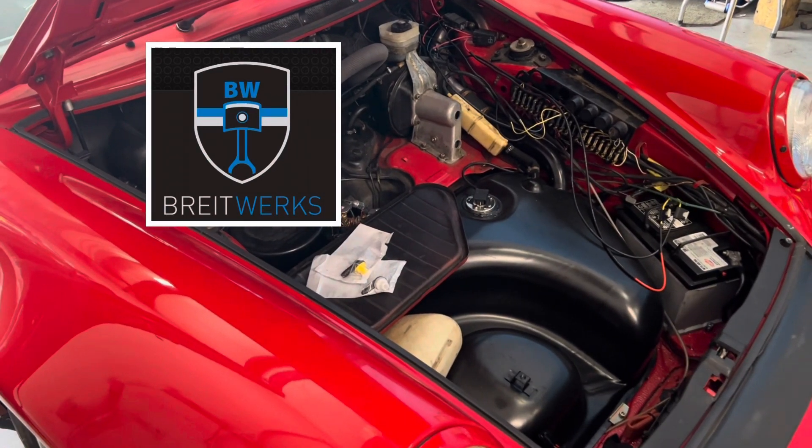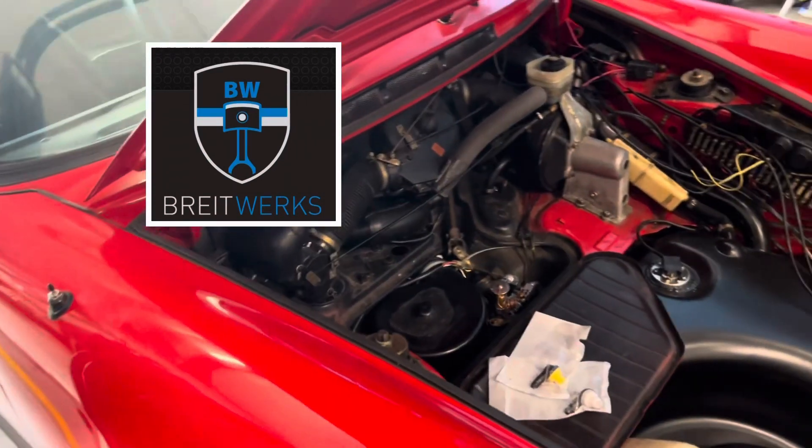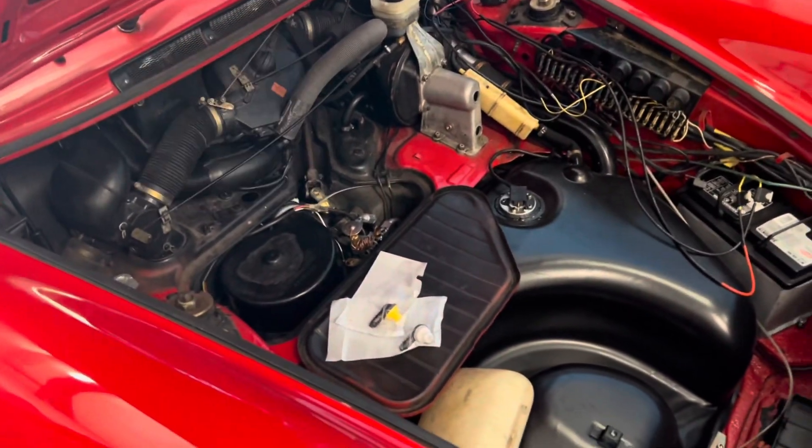Hey, welcome to Brightworks. What are we working on today? A 1977 911 Turbo — different motor, different lots of things.